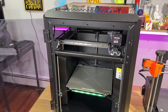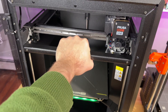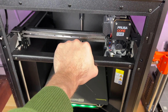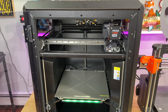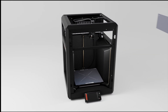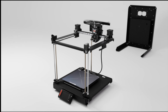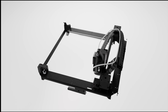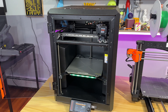One thing that bothers me a little, which I assume will bother some of you too, is this bar over here. I can probably use it for time-lapse and attaching a camera, but why is it there? It's for the structural integrity of the machine — built like a tank, but feels like a new BMW with that interesting bar that changes the look. It's there, so it might take time to get used to it.